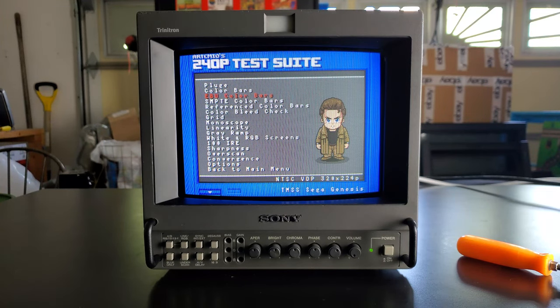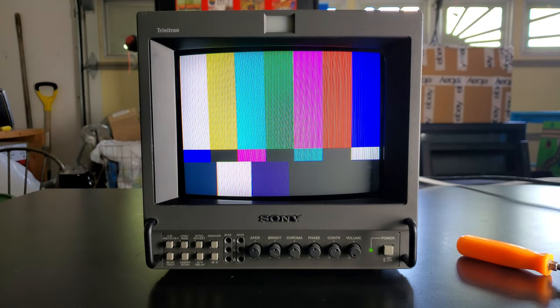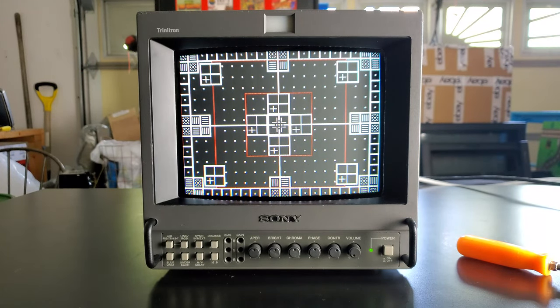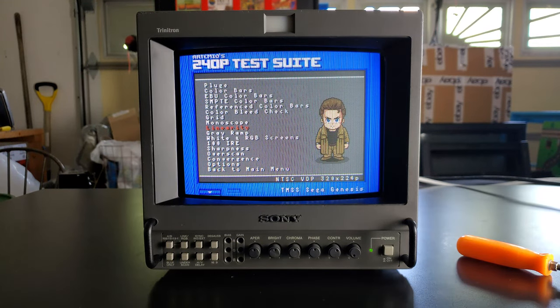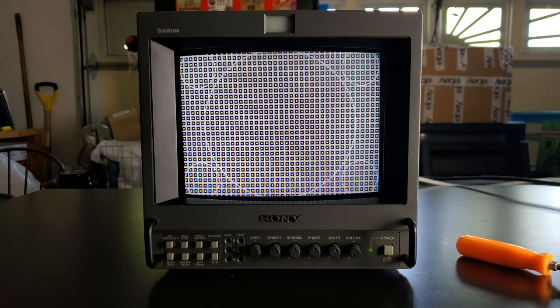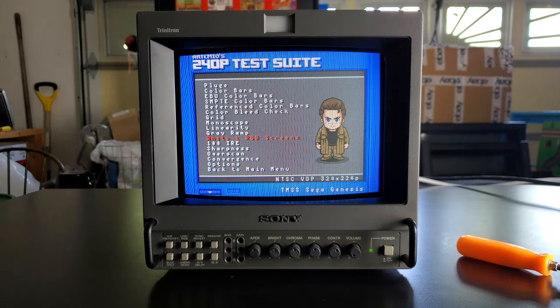We're going to finish up looking at some test patterns on the 240p test suite so you can see the finished product. This 8042Q is a perfect CRT to use as a test monitor if you're doing mod work and need something for your lab, because it supports so many different types of sync and can really show you everything you need to test your consoles. It's also great if you don't have a lot of space and want a CRT experience — it's still pretty good as a gaming monitor, and it even has some portability so you can use it on the road with the right power setup.